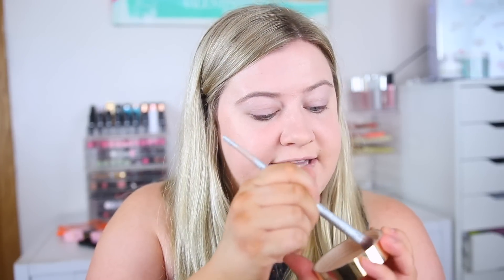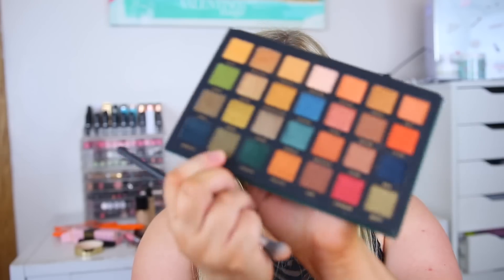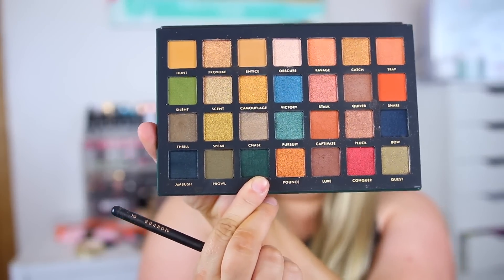For this look I'm going straight into 'Quiver' and just placing it in the crease. It's a little bit hard to build up — the texture has that satiny finish so it's not a complete matte, but it still looks really pretty on the eyes and blends out nicely. I want to mix in a bit of the 'Prowl' shade in the crease as well. It's another satin shade — it might be darkening it a bit, but it's not doing a whole lot, maybe making it a bit more brown.